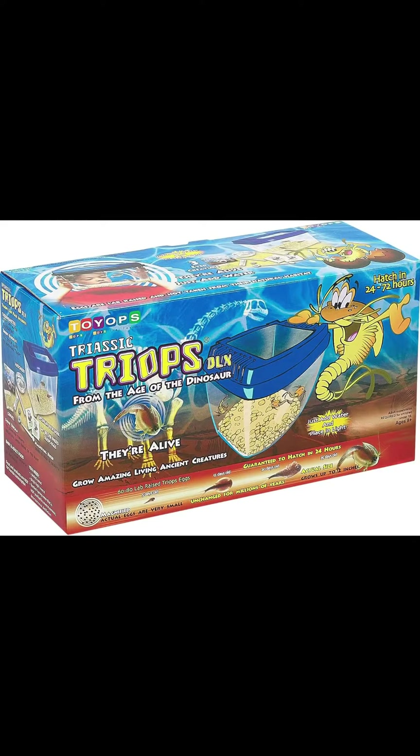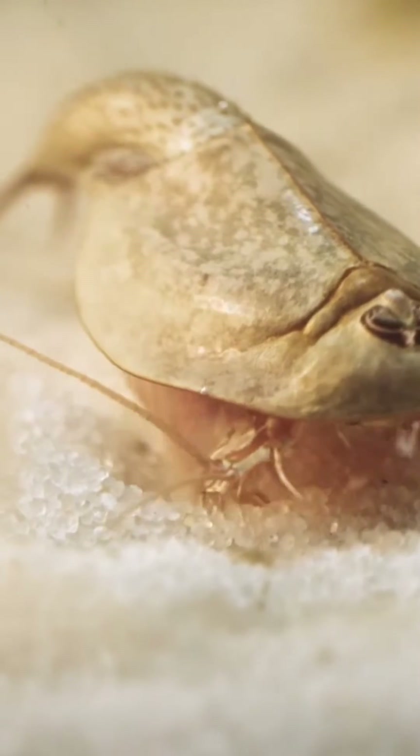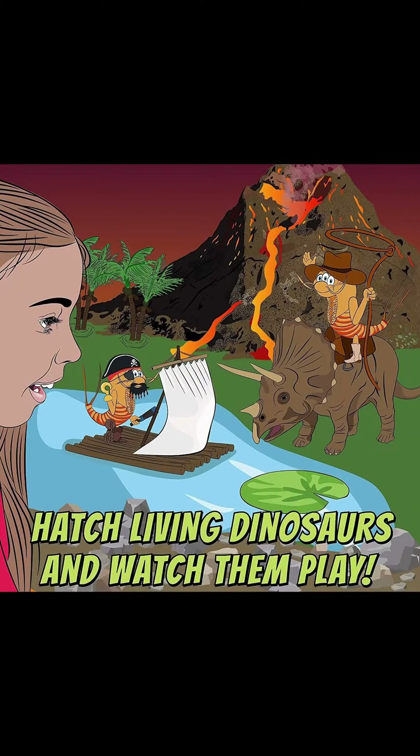Unearth the wonders of the past with the Deluxe Triops Kit. Hatch and grow your very own prehistoric creatures, commonly known as dinosaur shrimp. These fascinating crustaceans with three eyes and a shrimp-like tail are perfect replicas of their long fossilized ancestors.